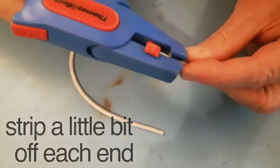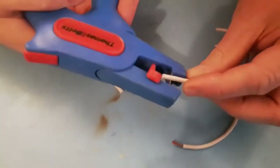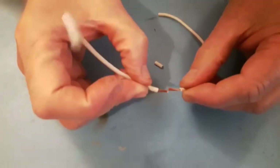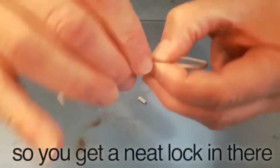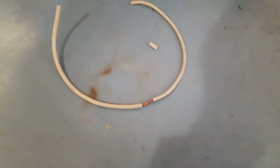First of all, get your two wires and strip a little bit off each end, about a centimeter. If you push the wires together you can lock them in place and twist around the joint — that gives some added security, so you get a neat locking right there.